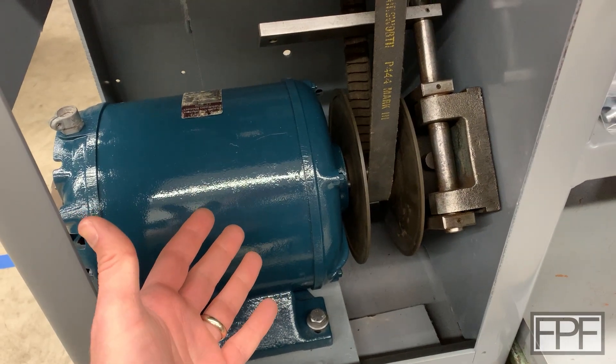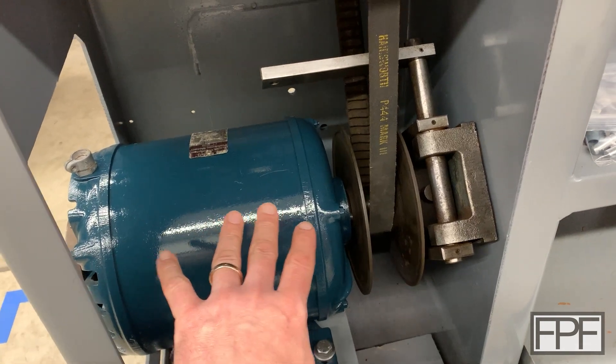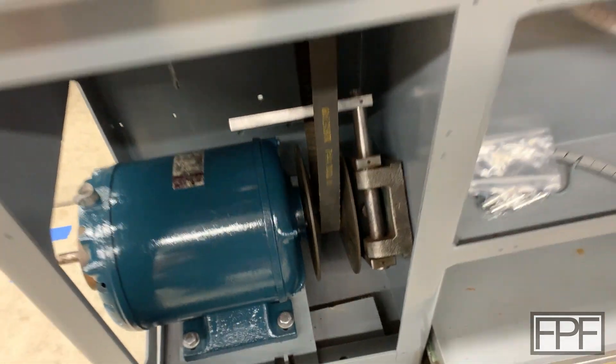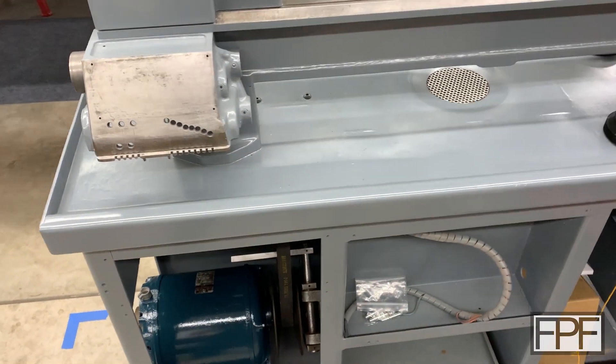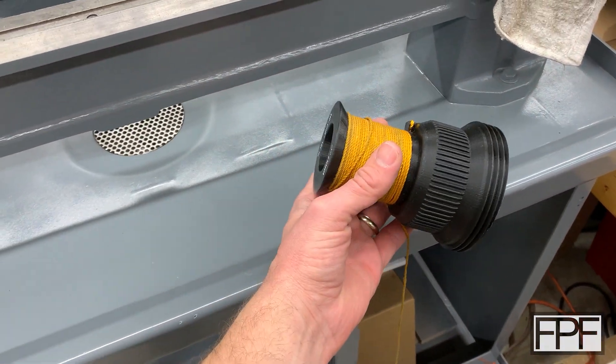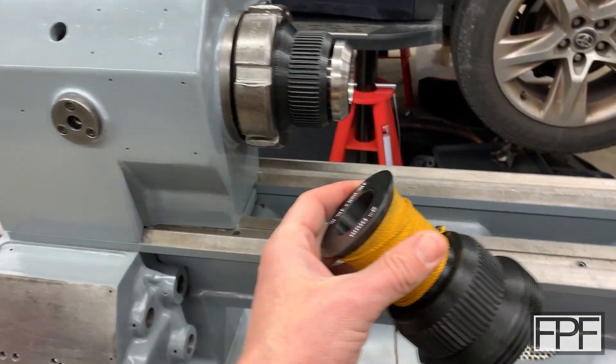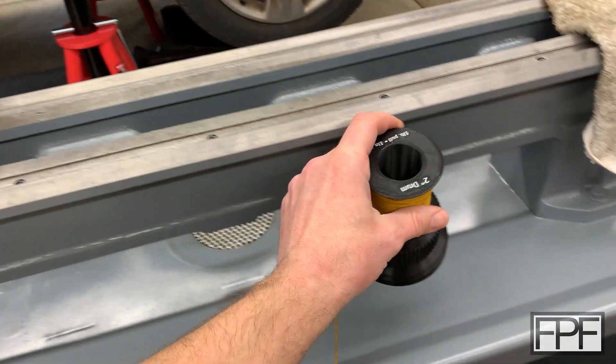Hey guys, welcome to Functional Print Friday. We're down here in the lower compartment of this lathe that I'm rebuilding. I've done a couple of 3D prints on this already. A couple of weeks ago we did this piece here to calibrate the bearings in the headstock for the spindle on this lathe. If you're interested in that and haven't seen it, check that out.